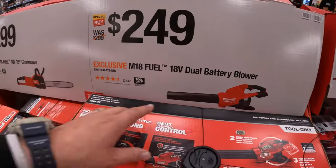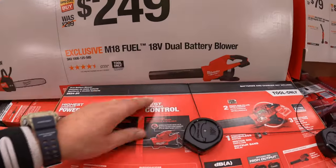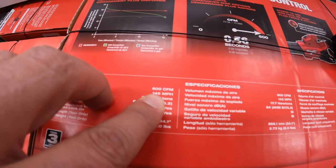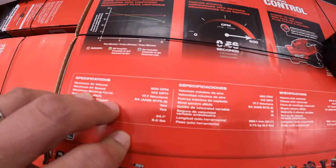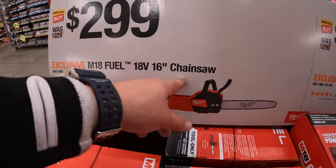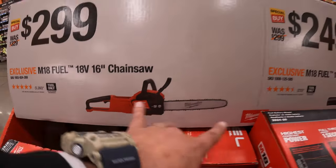$249 for their dual-battery power blower — 600 CFM or 145 miles per hour. Or $299 for their 16-inch chainsaw. Both of these are EGO fuel.